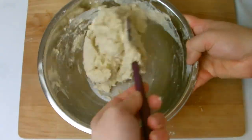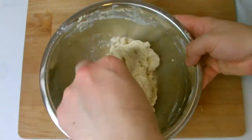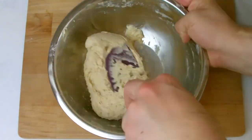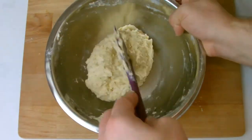Once the dough has formed, turn out and very very lightly knead to make into a dough ball, then cover and refrigerate for 45 minutes.